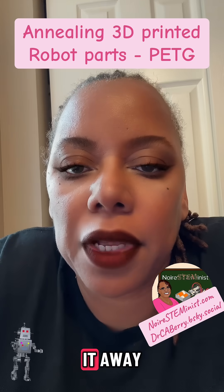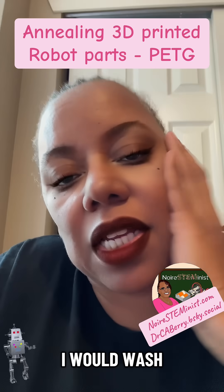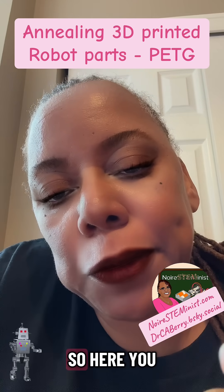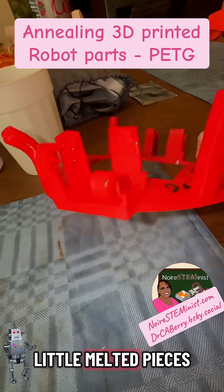I'm actually debating about throwing it away, but remembering your fails is important too. I thought I would wash off the robot chassis and let you guys take a look at it. Here you go — all cleaned up, my little pet G and his little melted pieces.